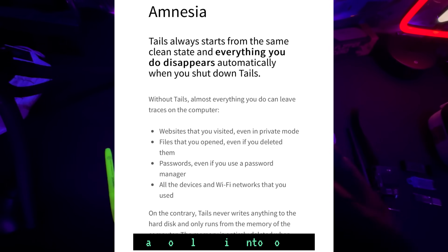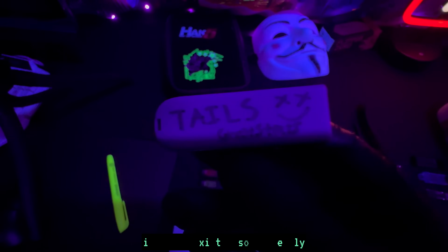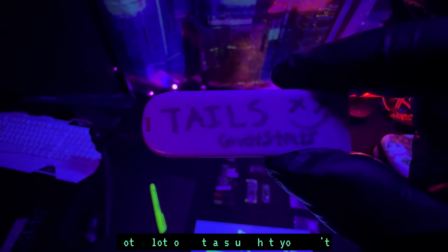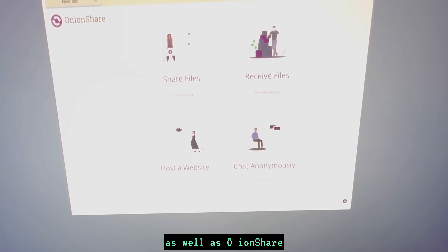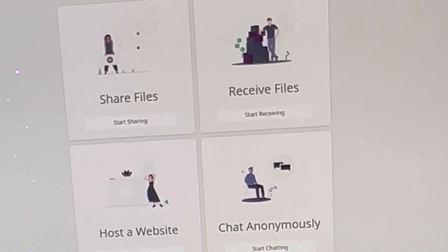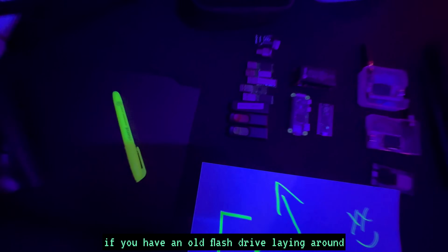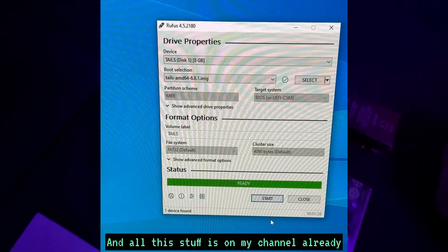I have a video on my channel on how to make one of these. The way Tails works is you plug it into a computer and run everything off your RAM, so when you turn off your computer it's like it never existed — it hides your trail. Tails has a lot of cyber security tools built in focused on keeping you private online, including the Tor browser, OnionShare, which lets you connect to the dark web, create encrypted chat rooms, dark web websites, and send files over an encrypted connection.